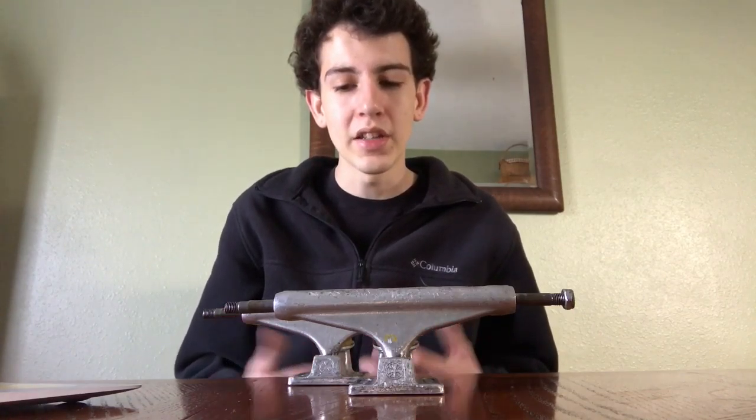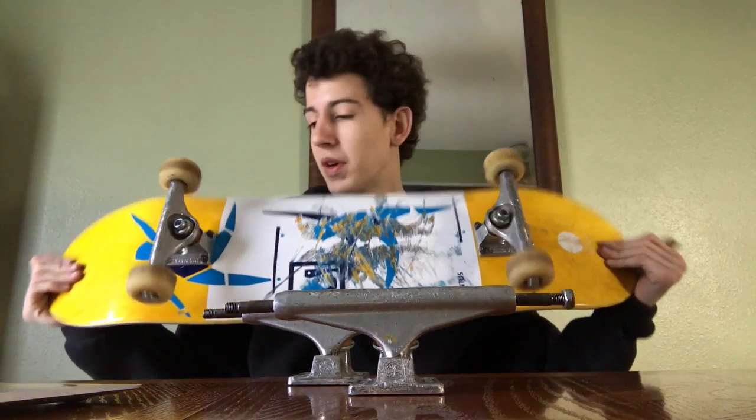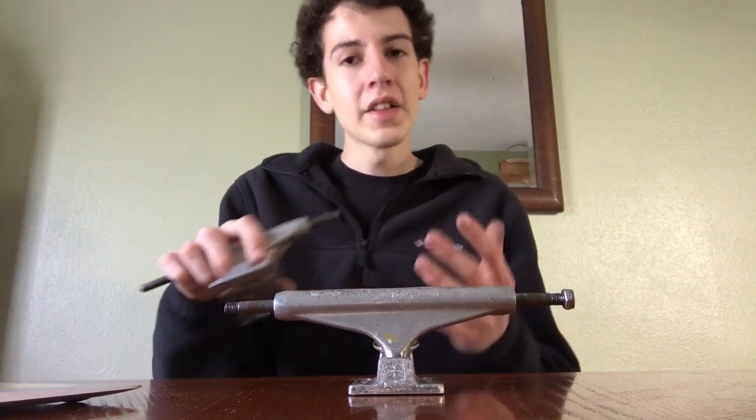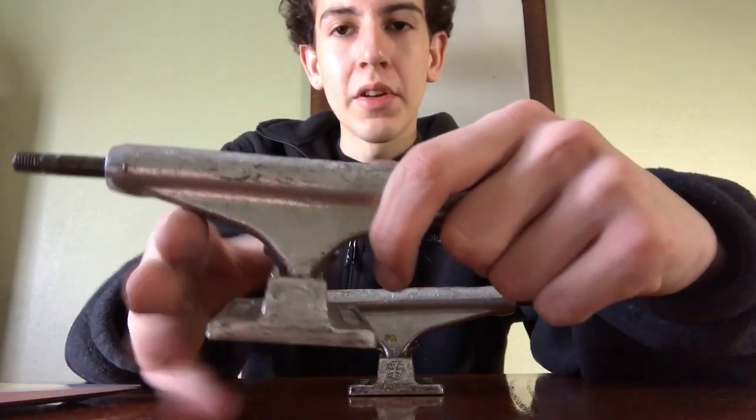They're durable on top and don't grind down as easily, which is a big deal because I skate almost year-round every other weekend. I want a truck that's going to last me personally about two years. I've had these for about six months and they still look brand new — like they've just been pulled out of the packaging.